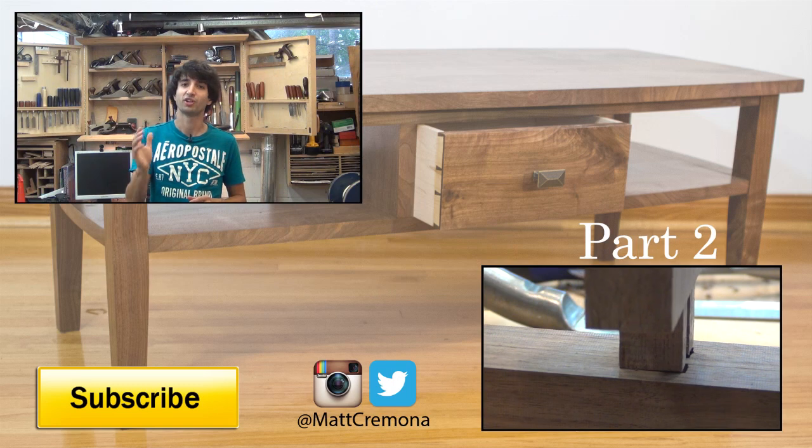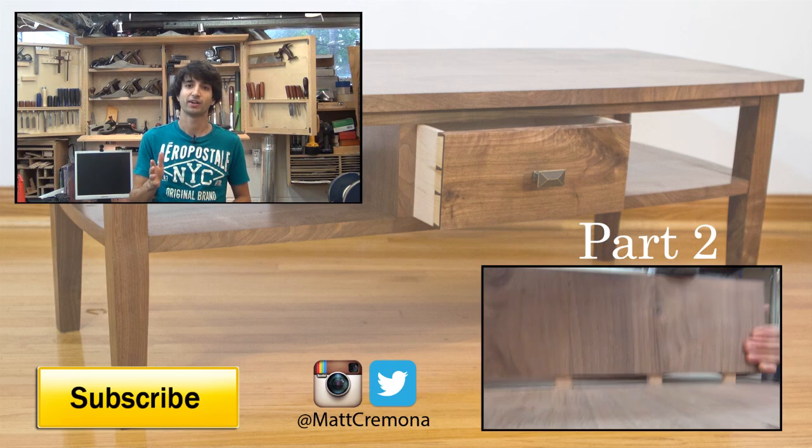So that's it for this part. In the next video I'll join the shelf to the legs with the twin tenon. I'll also add the vertical dividers, add the curves, and pre-finish all the parts. Thanks for watching. If you have any questions about anything I talked about in this build, please leave me a comment — I'd be happy to answer any questions you might have.